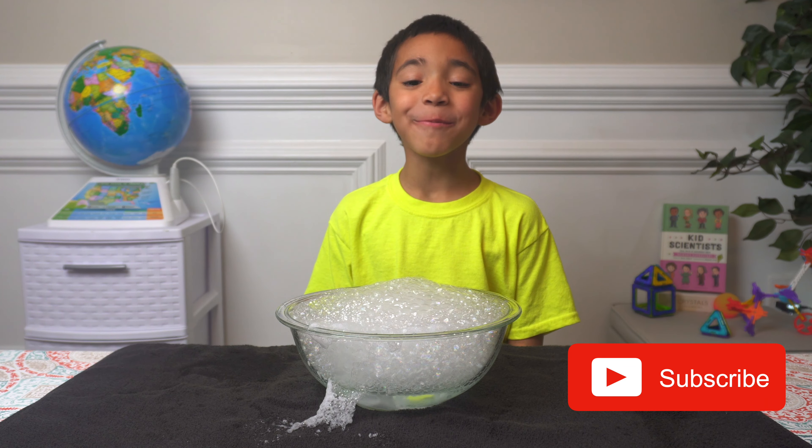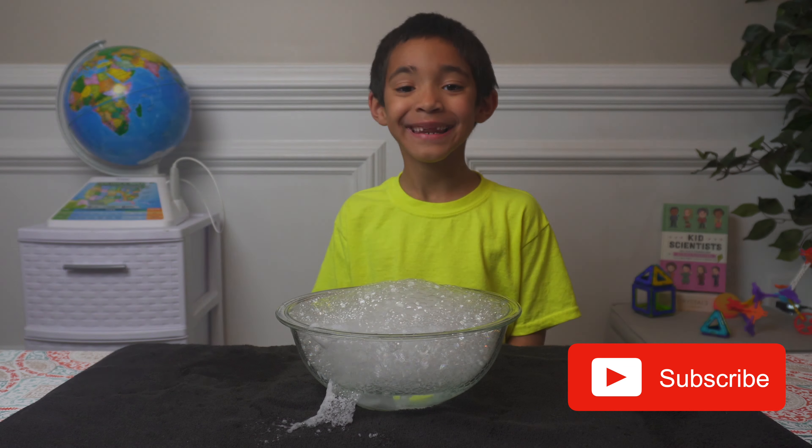Please subscribe for more videos. Bye bye.